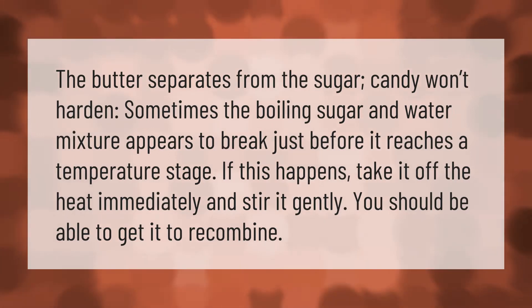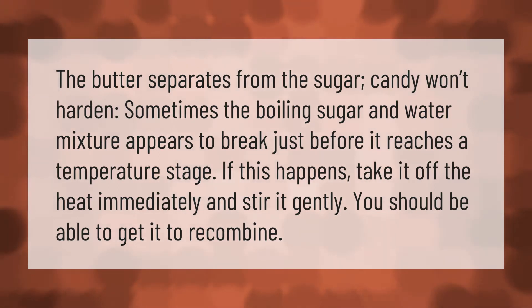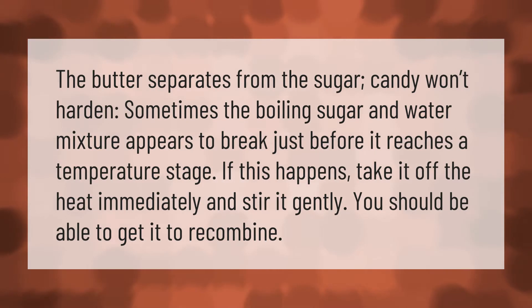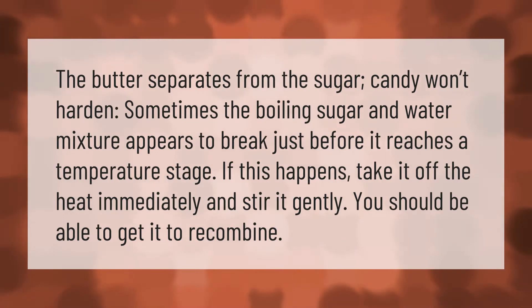The butter separates from the sugar, candy won't harden — sometimes the boiling sugar and water mixture appears to break just before it reaches a temperature stage. If this happens, take it off the heat immediately and stir it gently. You should be able to get it to recombine.